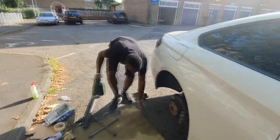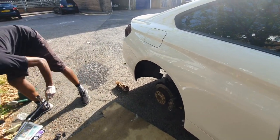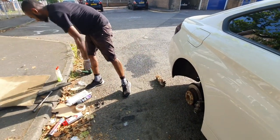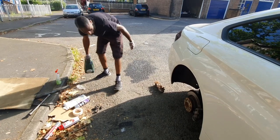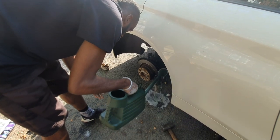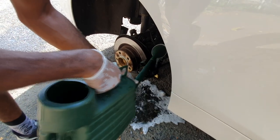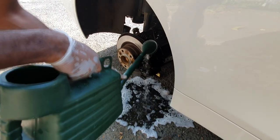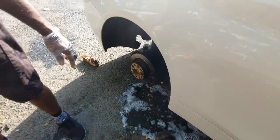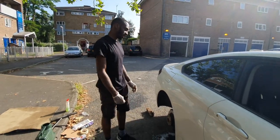So now what I'm going to do is rinse it down. I'm going to rinse off the caliper just like that, just making sure all the suds are gone as well. It doesn't matter if you get anything wet behind it. Obviously you just wait for that to dry now and then you can start applying your primer.